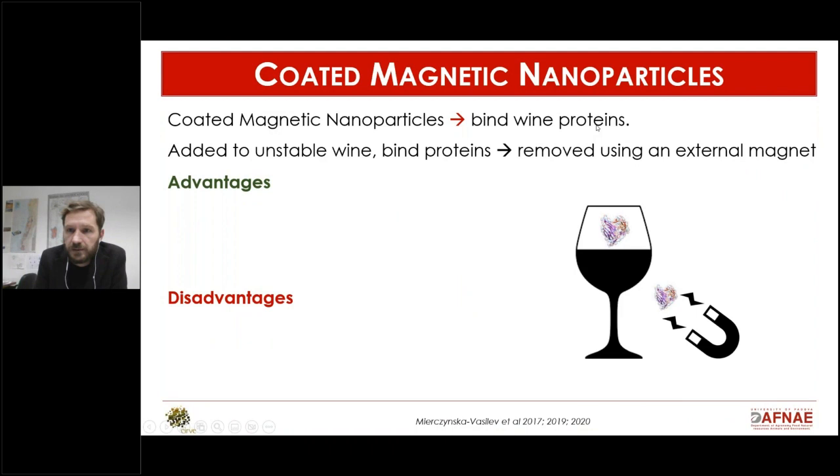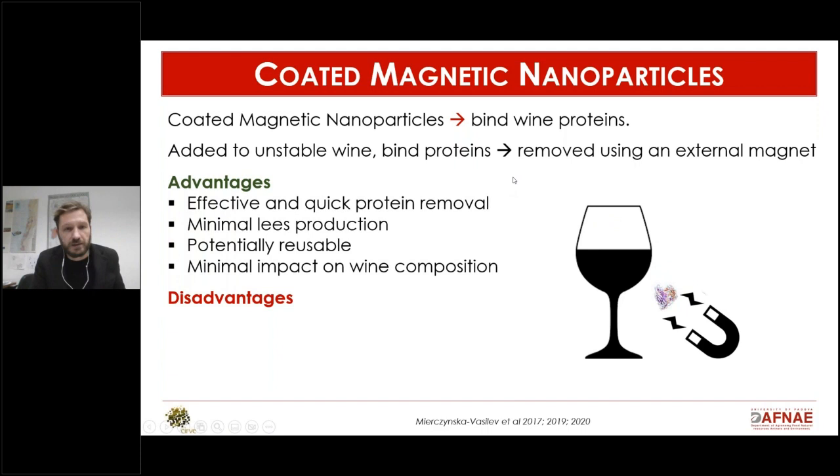A very interesting recent approach relies on coated magnetic nanoparticles. These nanoparticles are coated with a function that binds wine proteins — when added to the wine they bind the protein, and then you remove the nanoparticles with a magnet. The pros are that it's effective, involves quick interaction with protein for fast removal, and produces minimal lees.